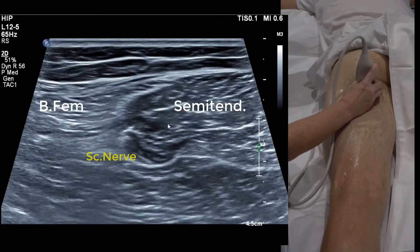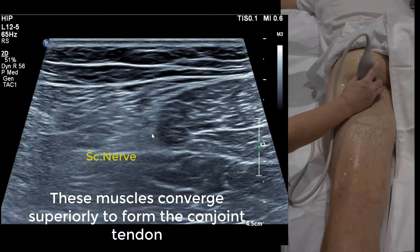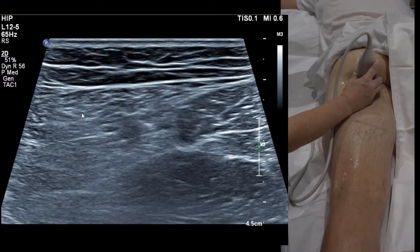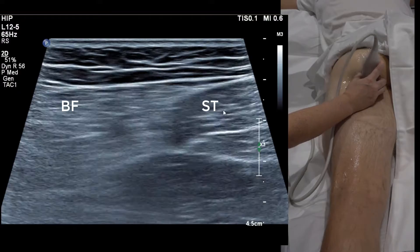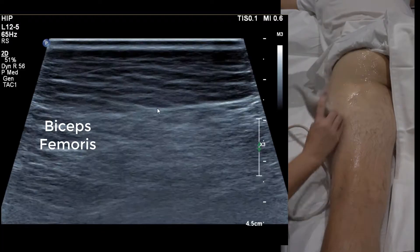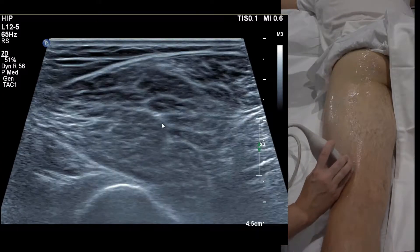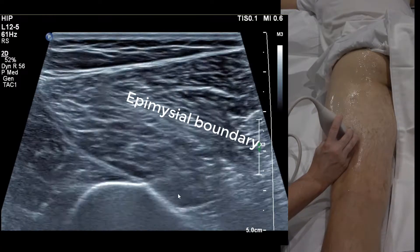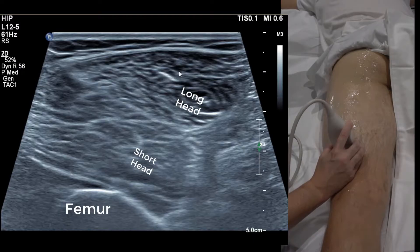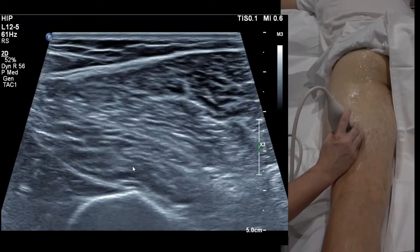We've fallen on the conjoint tendon here — a vertical echogenic line, sometimes S-shaped — marking where the lateral hamstring merges with semitendinosus. Laterally, we have the biceps femoris, named after the femur, called biceps because it has two heads: a short head and a long head. On the posterior femur moving distal to proximal, you can see the short head deeper and the long head on top.